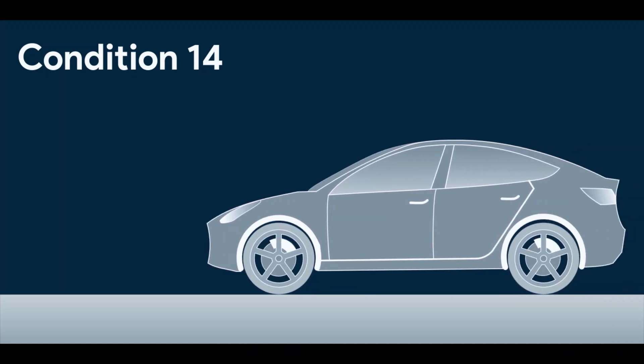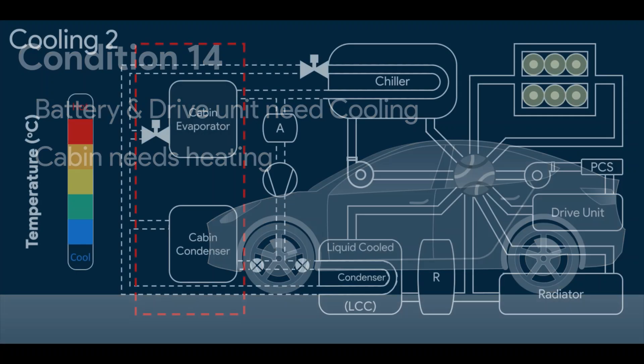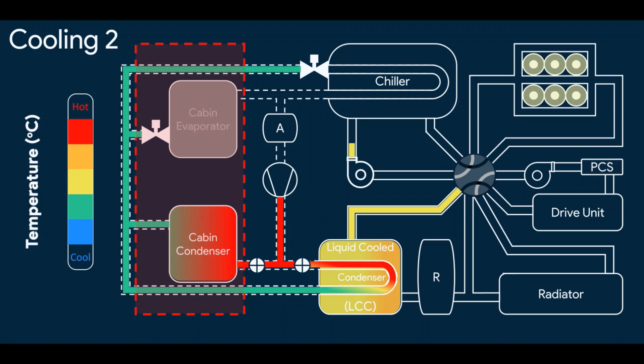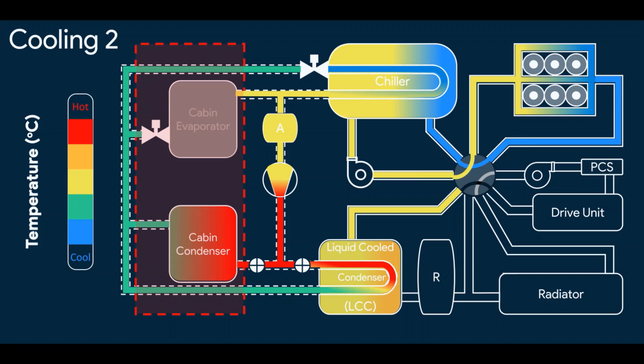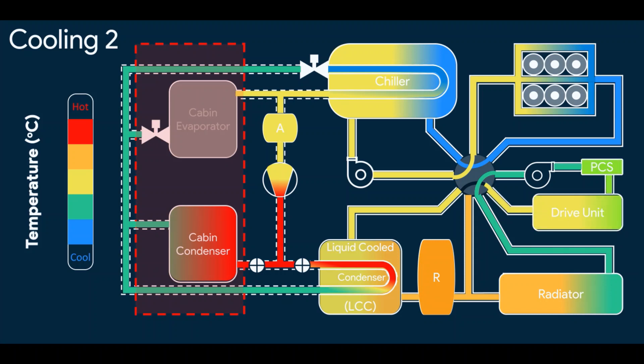Now let's see the second cooling mode. It is similar to the first. The only difference is the drive unit is warm in this mode and it also needs cooling. Here's how it's done. In the earlier mode, the cooling of the drive unit was not required, as at the time of supercharging, the drive unit — meaning the motors inside — are not warm.